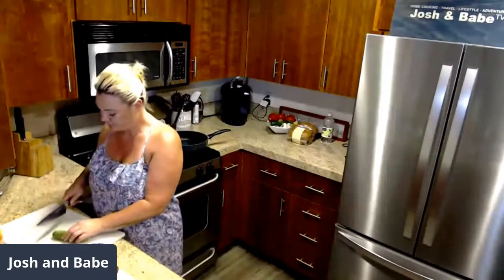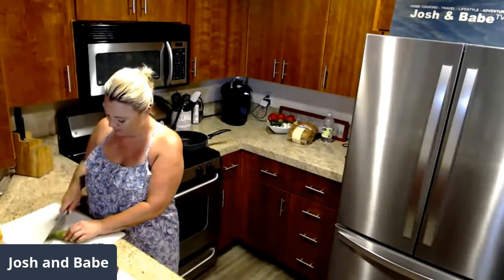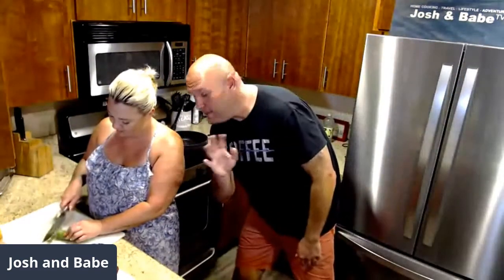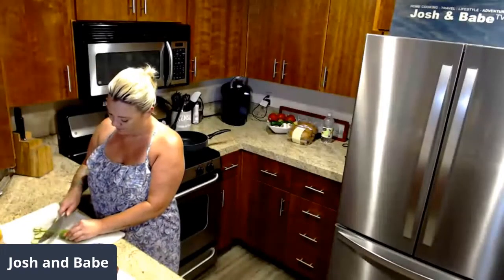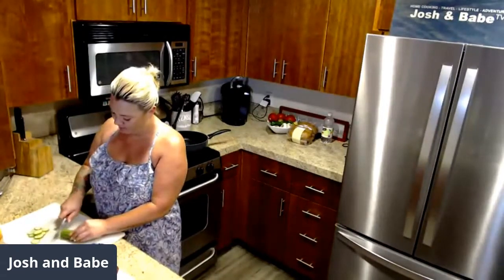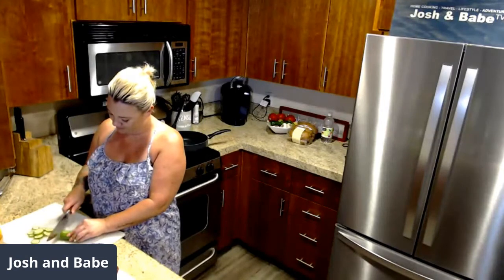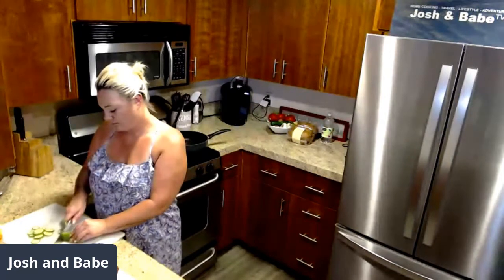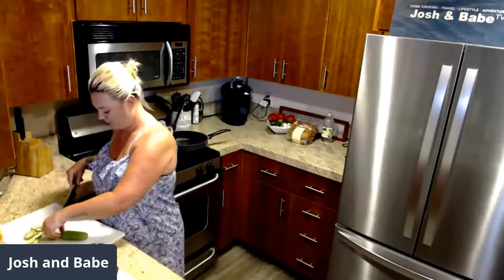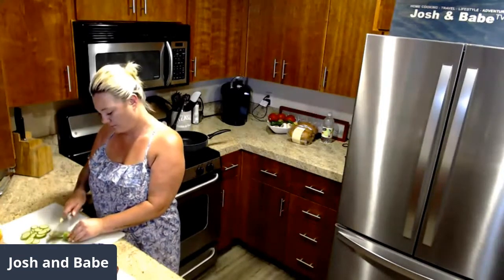My partner went fishing off of San Diego and he headed into Mexican waters where they caught a bunch of yellowfin tuna. He gave us some fresh caught tuna — this was caught about five days ago.